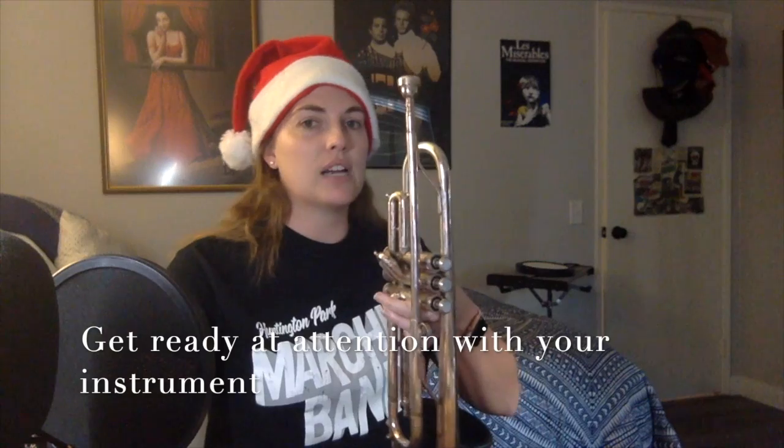For most of you, attention position is straight up and down in front of you like this. You're going to bring your horn up — snap it up to a horns up — on the roll-off, just like we would do in a normal parade. So after I press record, I press play on my click track and I have my instrument ready to go already at attention.